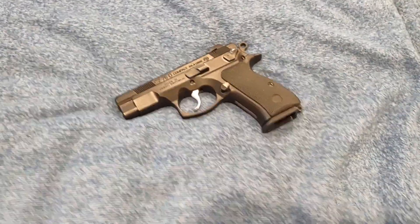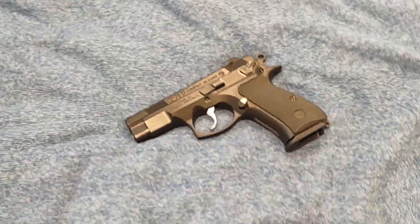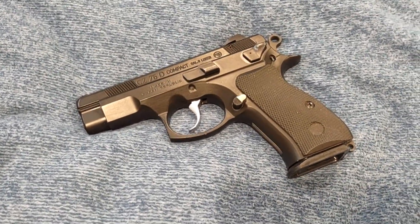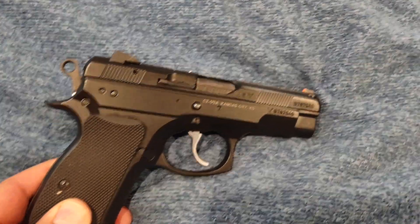Hey YouTube, it's TubeB520 here. Little quick update on my CZ75D Compact that was made in 2015.